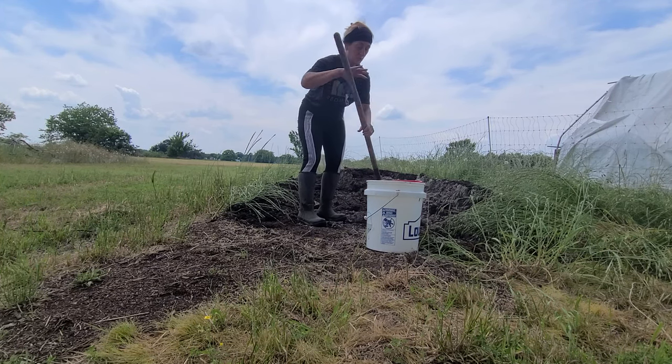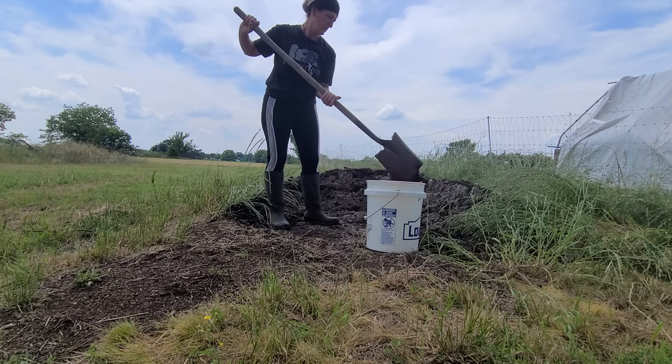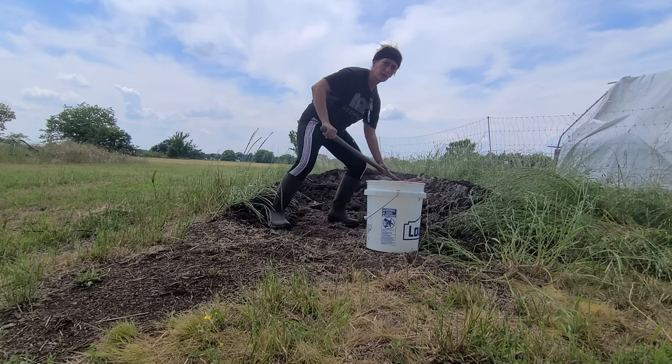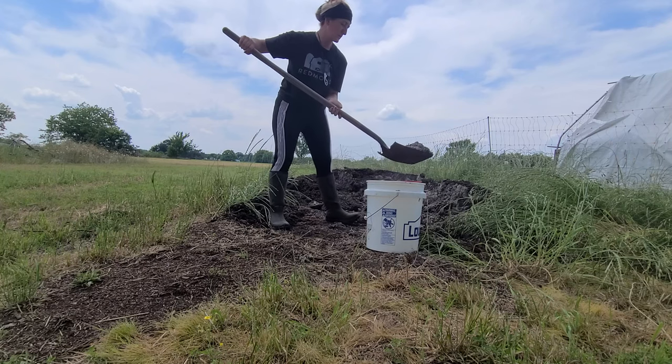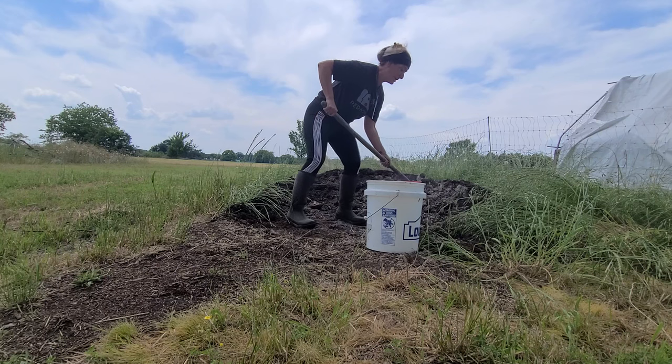So I have filled up twelve of these buckets today. I want to say I started around 10:30 — it's like 2 o'clock right now — but I've been taking breaks because it's pretty hot here. We're in the 80s right now here in Texas.